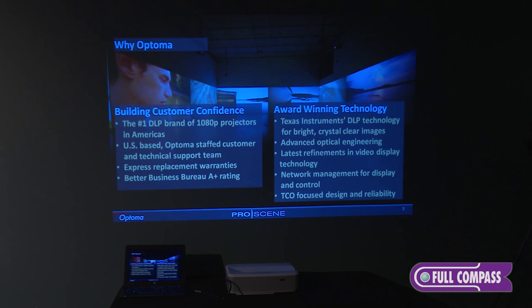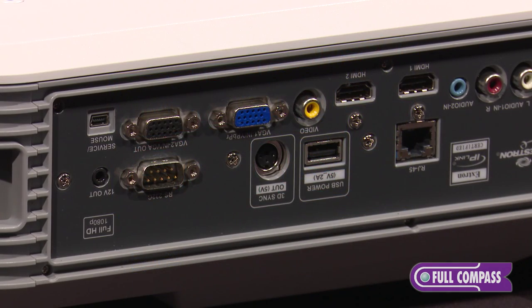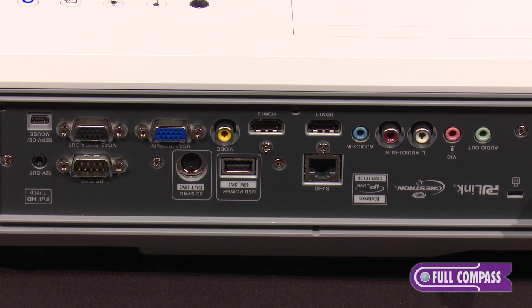The projector is mainly used in educational environments. It casts no shadow when you're standing next to it. The projectors are usually inverted and put on a wall mount.